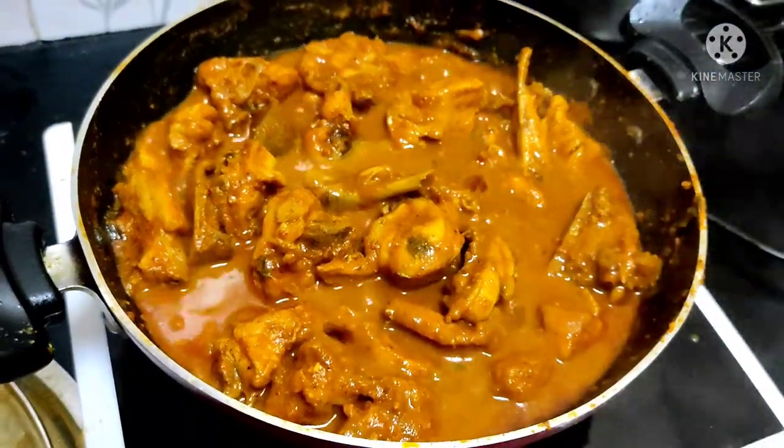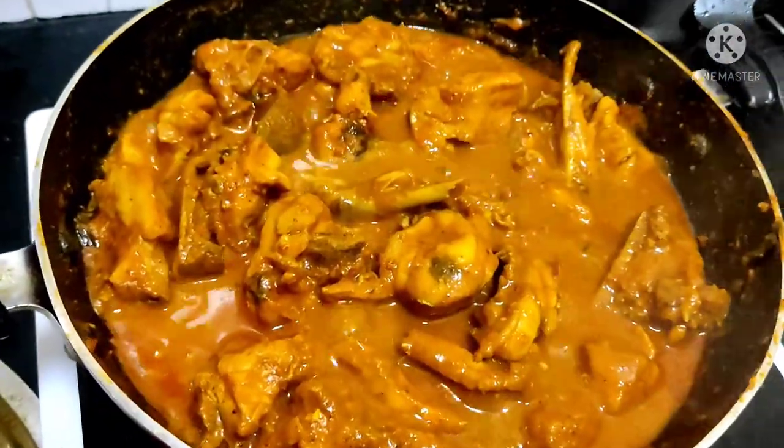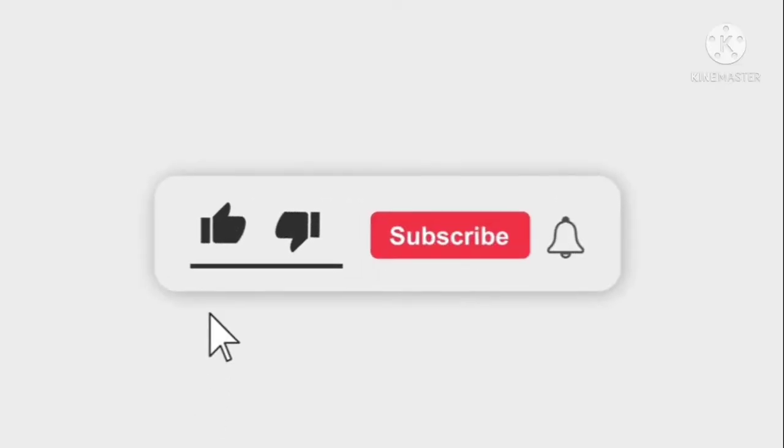Close the lid and open it — it's a great taste. The chicken gravy is ready. It's a good taste. If you want to try it, let me know in the comments section.